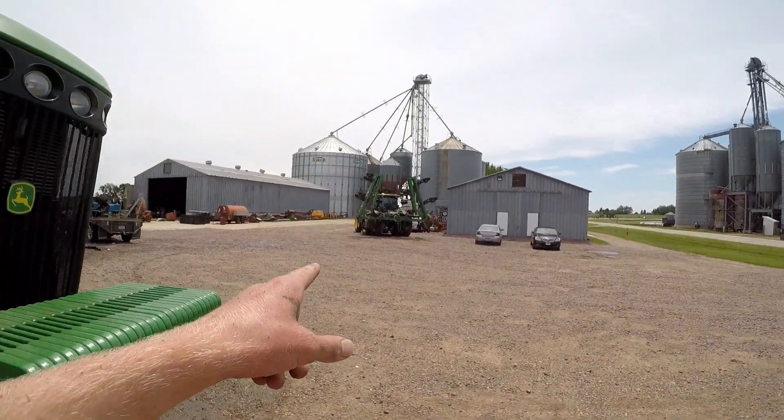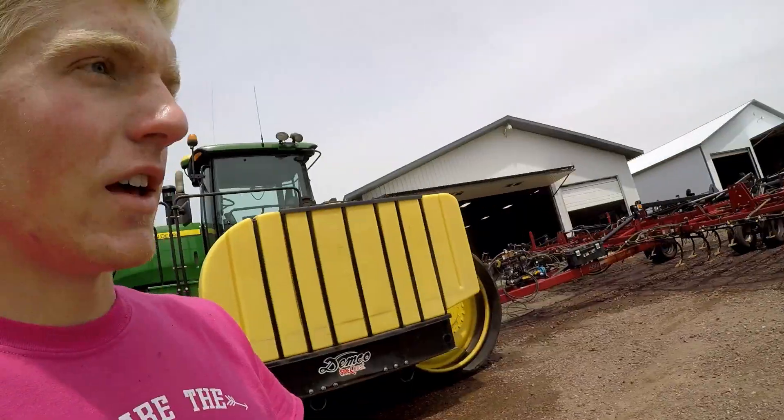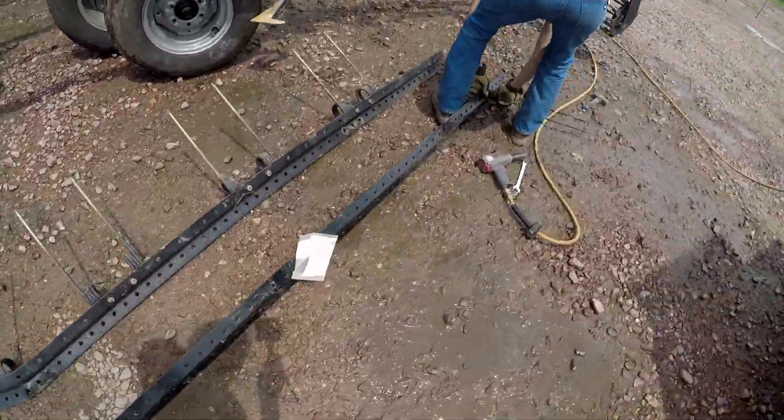We got the 8320 out back with the hydras bar — we're done applying the hydras, we still have to wash this. Adam over here is replacing or fixing the leveler on the field cultivator; this one nicked a tree.